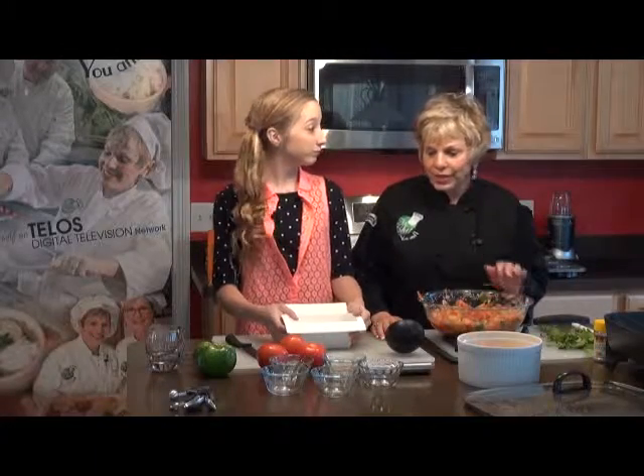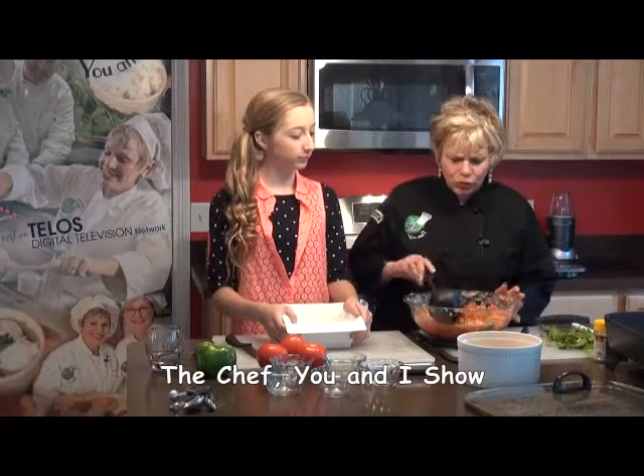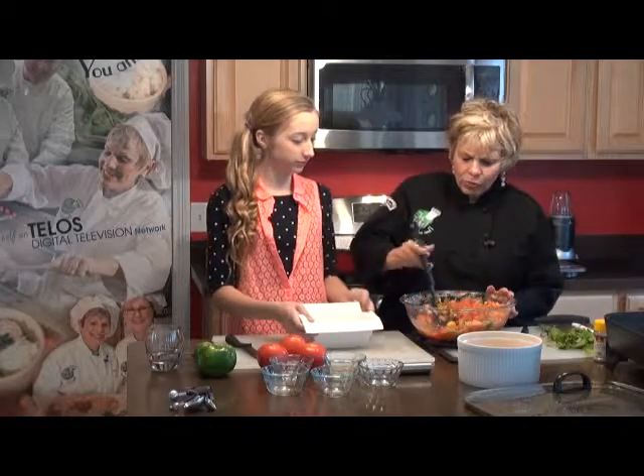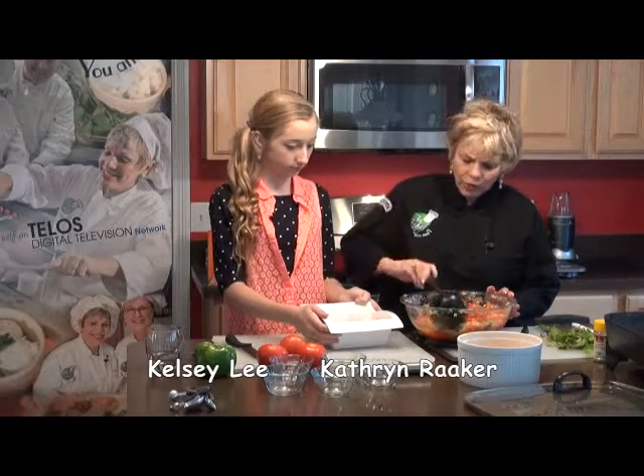We're back on The Chef You and I, and Kelsey Lee is our teen expert, and she just made this beautiful, beautiful salsa. And what we're going to do is, with part of it, we're going to serve it with the burritos.